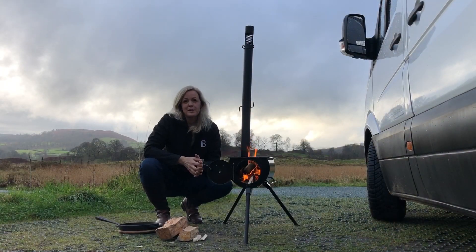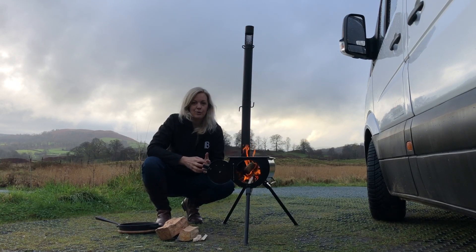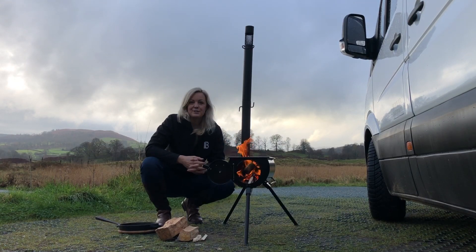One thing you'll probably notice in all of our videos where we're showcasing equipment is that it is used. We will only ever talk about and push equipment that we've actually tried ourselves for quite a while and really like. So this isn't the perfect stove - it's been really well tested and well used, not quite as shiny as when it was new, but that's the whole point of a fire.